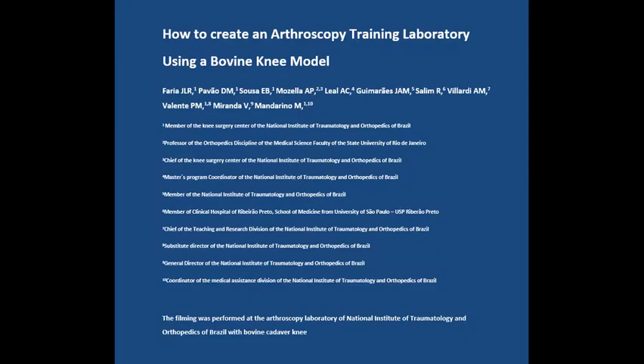How to create an arthroscopy training laboratory using a bovine knee model. The film was performed at the Arthroscopy Laboratory of the National Institute of Traumatology and Orthopedics of Brazil, using a bovine cadaver knee.